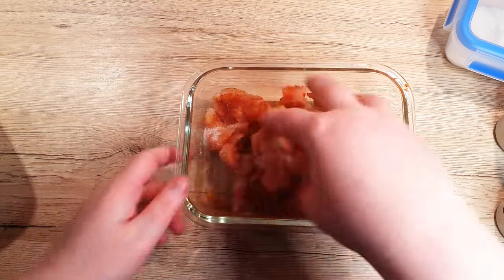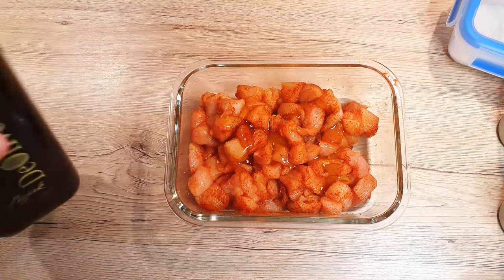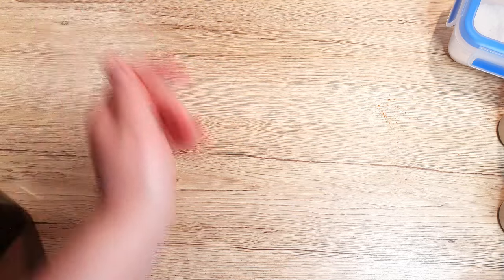Give the spices a good massage into the chicken cubes. Then drizzle over 1 tablespoon of olive oil. Let the flavors mingle for at least 30 minutes, or for optimal taste, marinate them for around 4 hours.